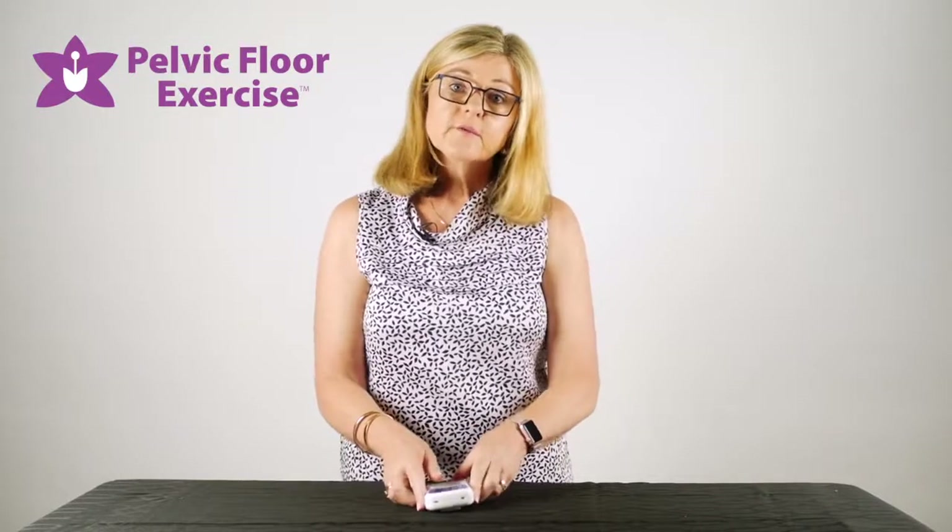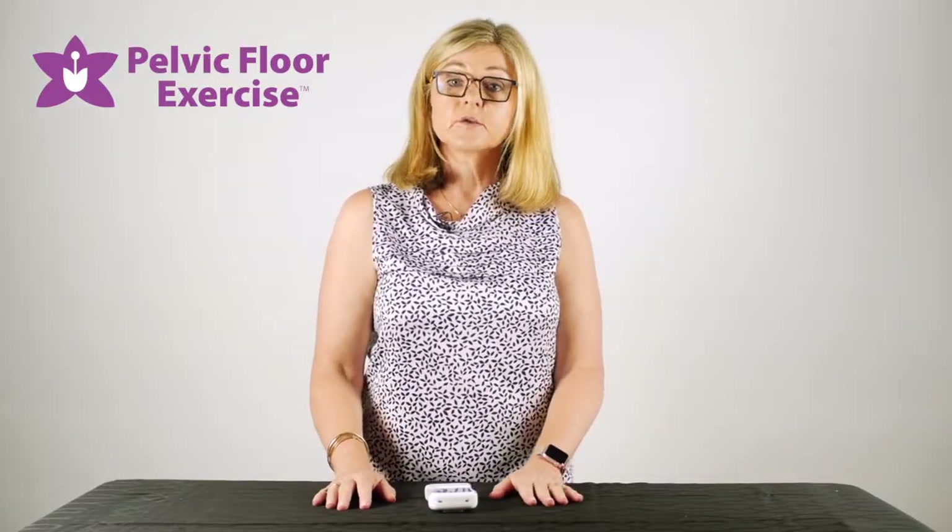Thank you for watching. If you have any further questions, please don't hesitate to contact us at info@pelvicfloorexercise.com.au.